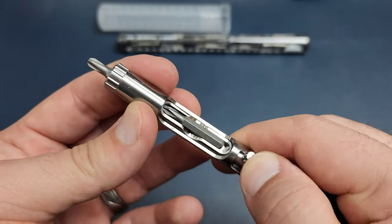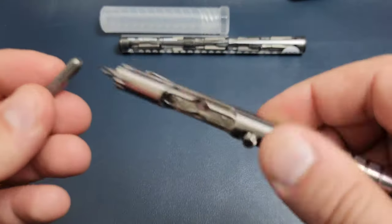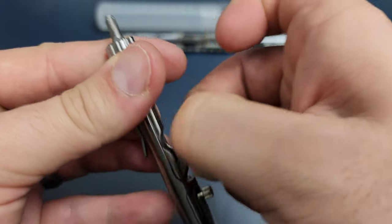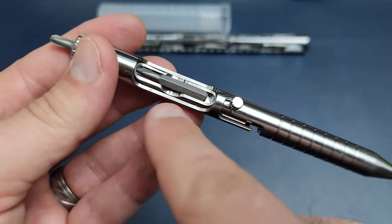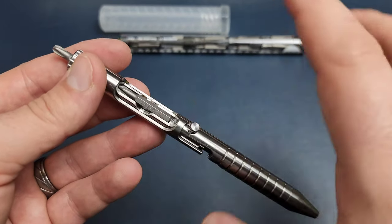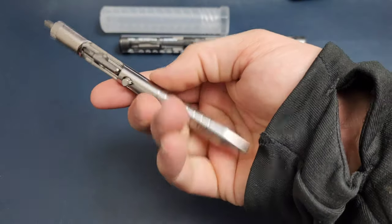If I want to use the screwdriver, I go up and over — and there we go, we have our screwdriver in a locked position. I also have extra bit storage in the handle. The only thing I'll say is with three magnets, this is quite a bit stronger than I think is necessary and it's not the easiest to get out — but it works. It's easier to fix too much retention than to go the other way around.